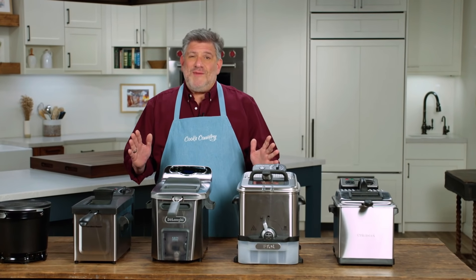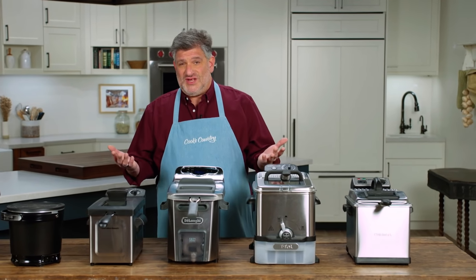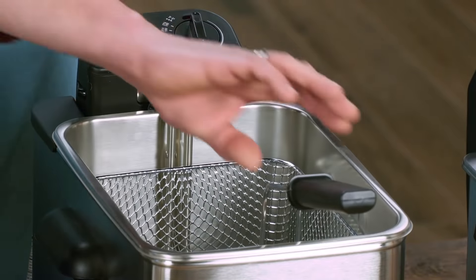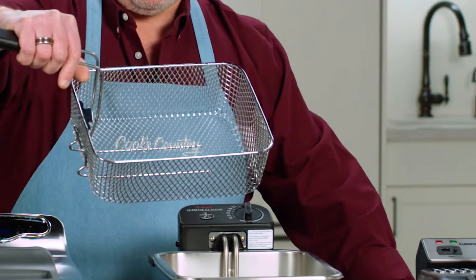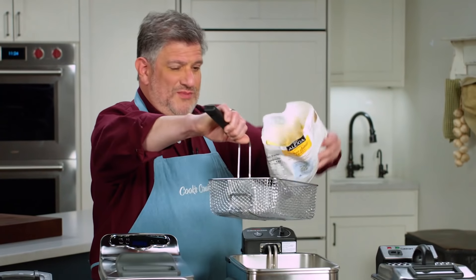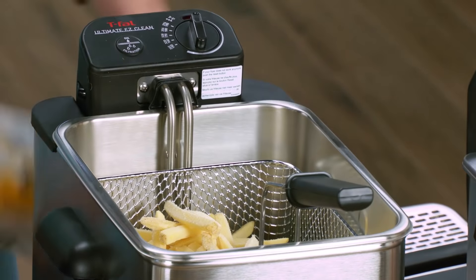Most of them have fry baskets that are between 50 and 60 square inches, which was on the small side compared to one of them — this one — with a fry basket of 84 square inches. Because this was generously sized, batch cooking was minimized. You could fit a whole bag of fries in there perfectly easily.